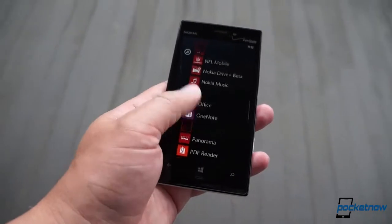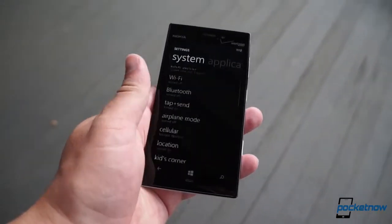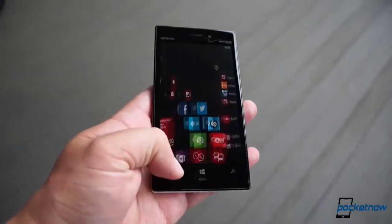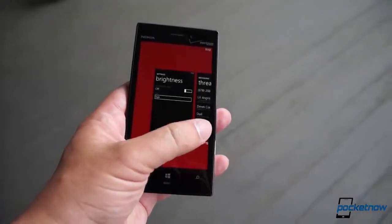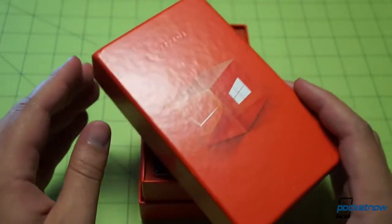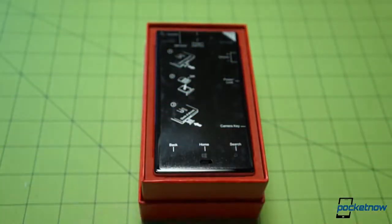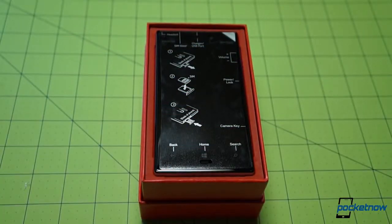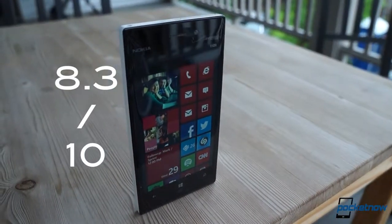The Lumia 928 is not the smartphone that's going to catapult Windows Phone to a massive gain in US market share — it's too mild, too iterative for that. But what it will do, and what it's already doing, is bringing what remains of the buzz surrounding the Lumia 920 to the nation's largest wireless carrier. Is it a little light? Yes. But is it a good thing? Also yes. We give the Nokia Lumia 928 an 8.3 out of 10.